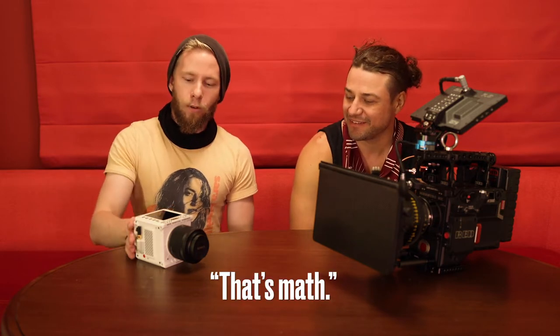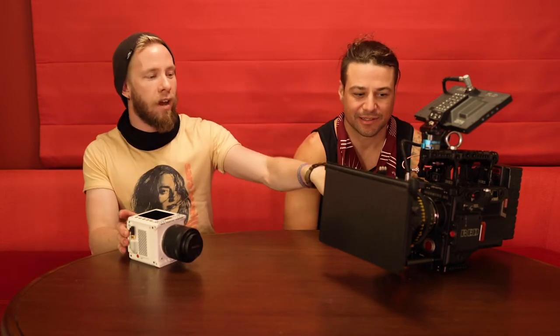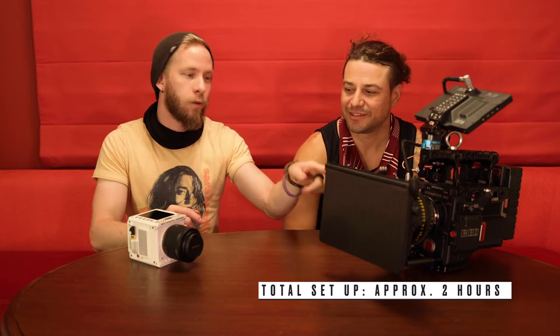We have the RED Komodo, which goes up to 6K. It's pretty nice, it's a little different in weight. Total setup time and test time for all the pieces and parts is about two hours if you're doing it properly.